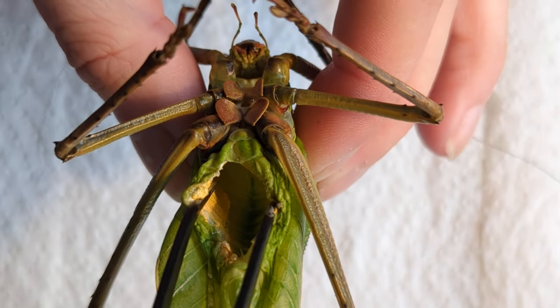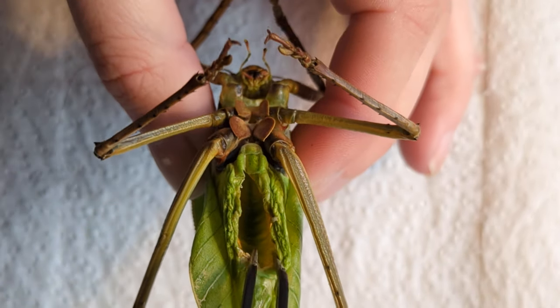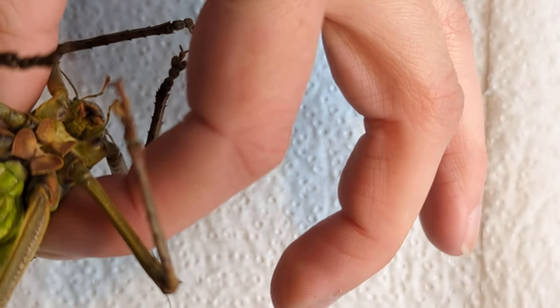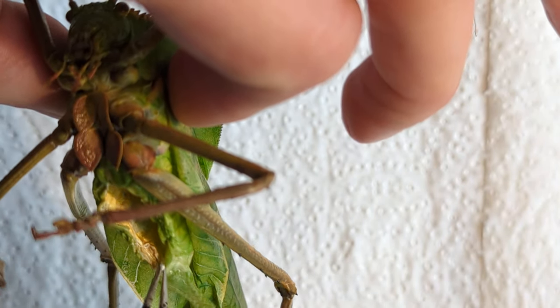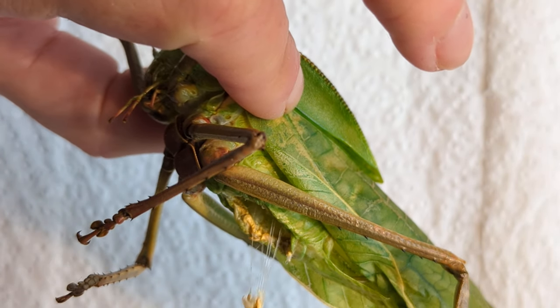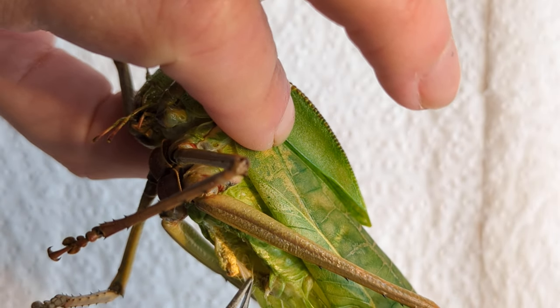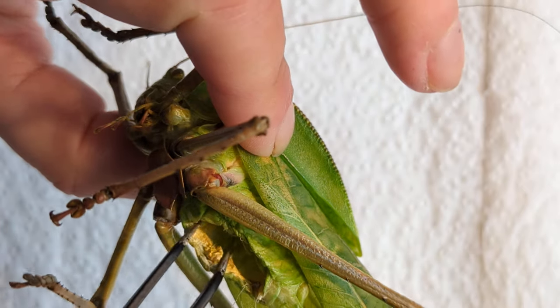In here — that is now entirely hollow. Ta-da! This is what we're aiming for. It's going to look slightly different with every type of insect as they all have different internal anatomies. But the most you can clear out, the better it's going to preserve and hold its colours. Anything you leave in there that can rot will discolour it.